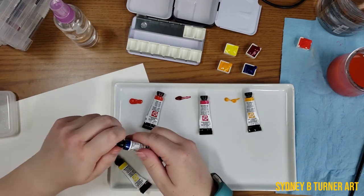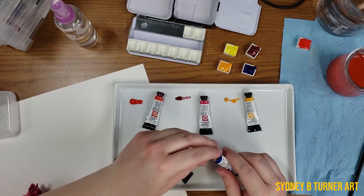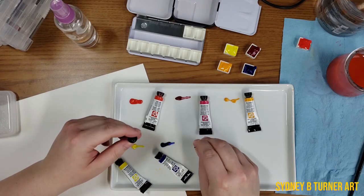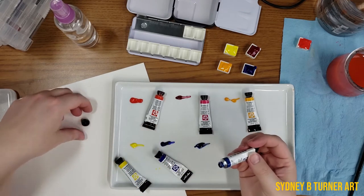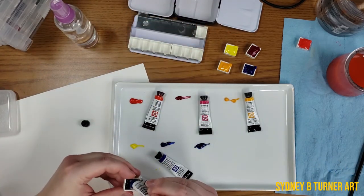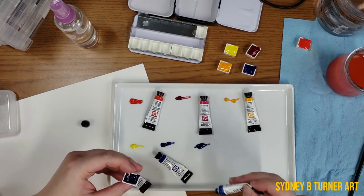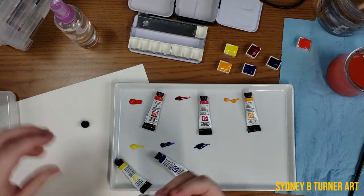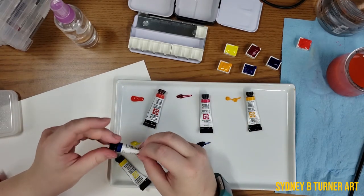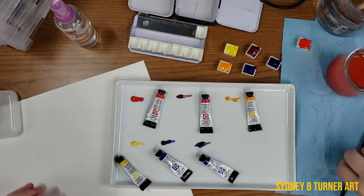Then we have the Phthalo Blue, which I had a feeling was going to explode — but not too bad. Phthalo blue goes a long way; one tiny drop goes a very long way and it's usually very high staining, at least the phthalos I've worked with. But I'm not surprised — it's a very popular color to include in a primary palette, and it's actually one of the colors I started learning with.